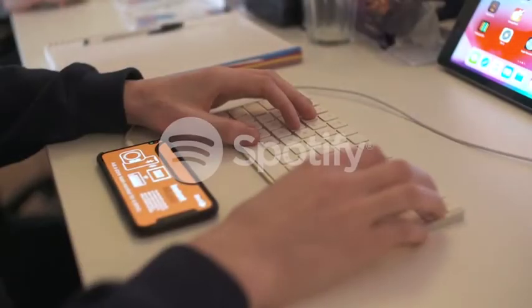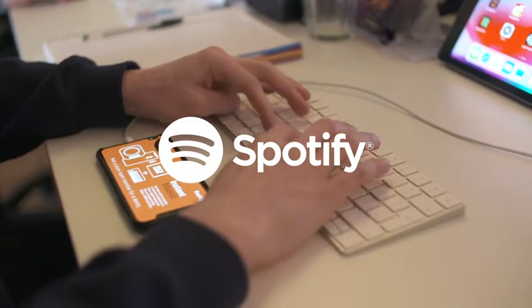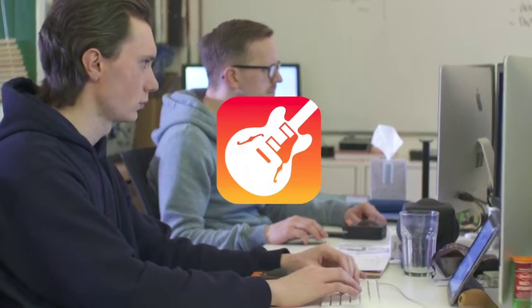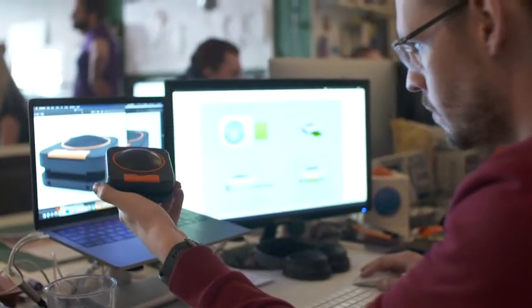Just tell us what you want. How about Spotify integration so you can jam along to your favourite tunes? Or maybe GarageBand add-ons to let you control plug-ins, effects, and filters using Squich. Or maybe something completely different — we'll make it happen.